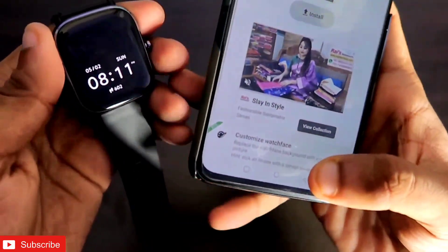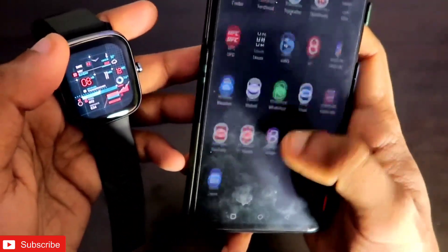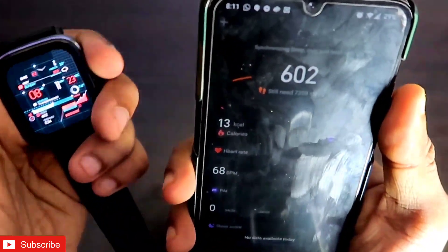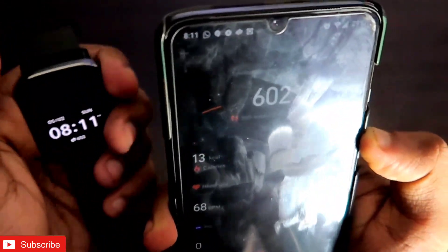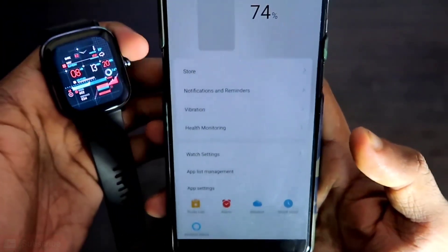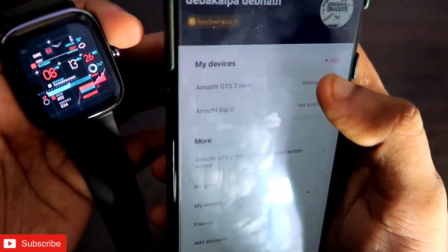So first of all, if you want to install any custom watch face on your Amazfit GTS 2 Mini, make sure you have installed the Zepp app first. This is very important because your watch needs to be connected with the Zepp app in order to get watch faces installed from the Notify app. First you need to download the Zepp app and connect the watch with it.